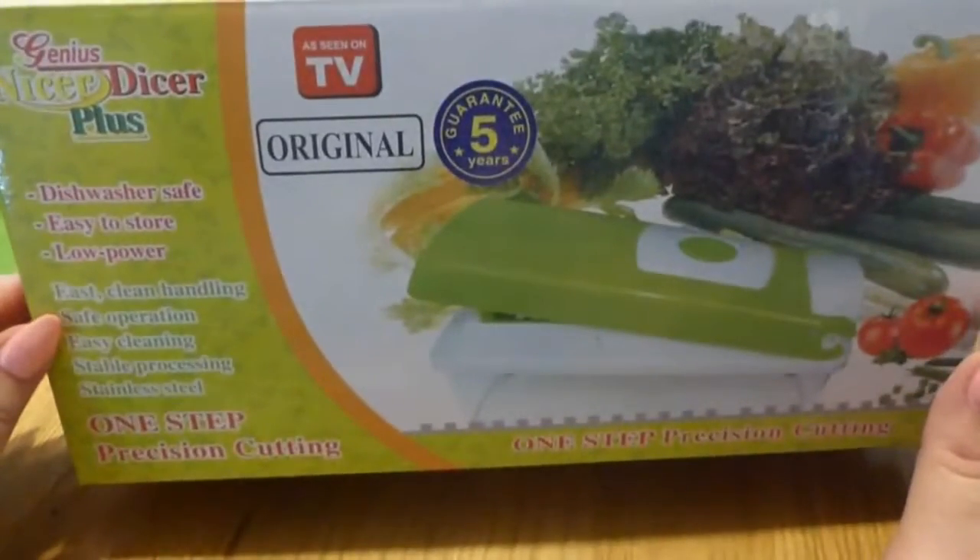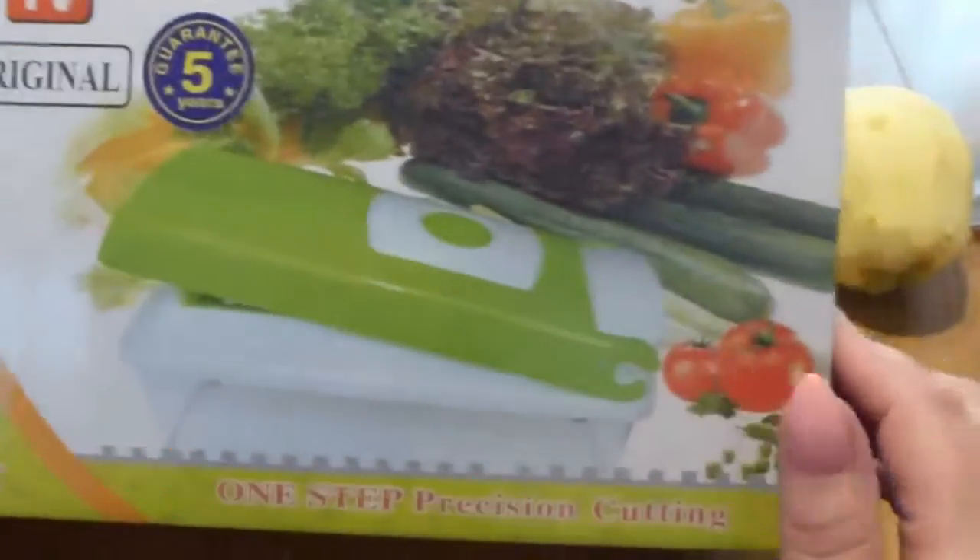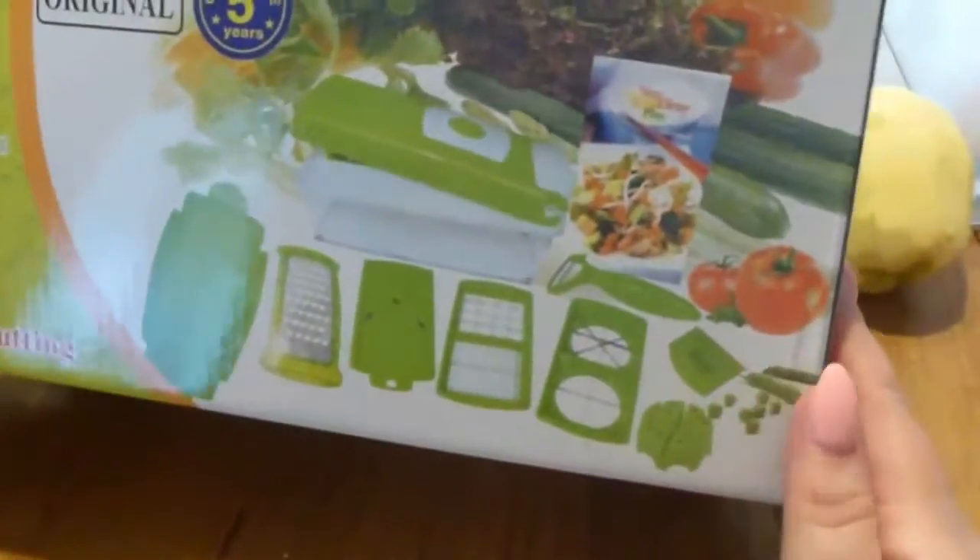Hello. Today we're going to check out this Genius Nicer Dicer Plus. This is really cool — it comes with tons of blades and stuff. We've taken it out of the box but haven't unpacked it yet, so we will open it and see what's inside.